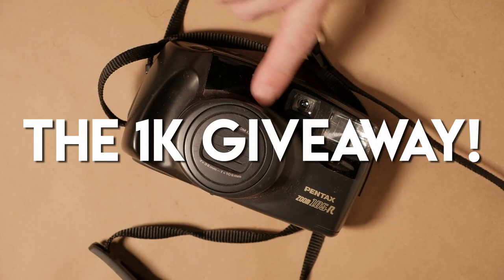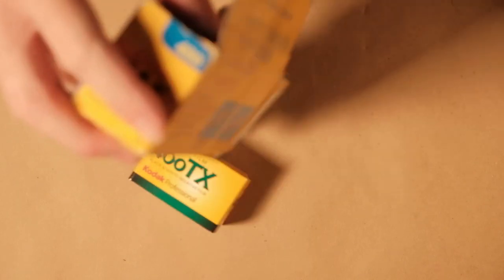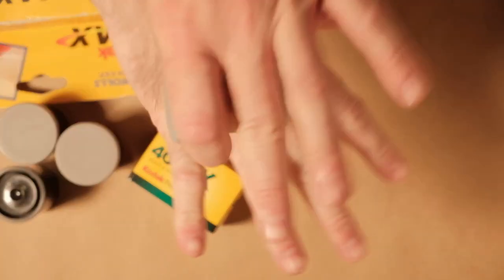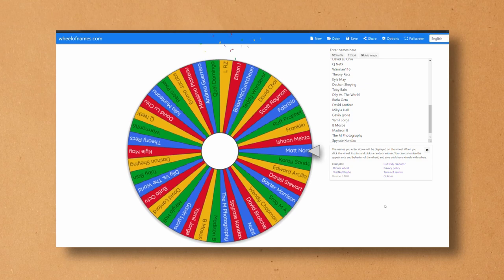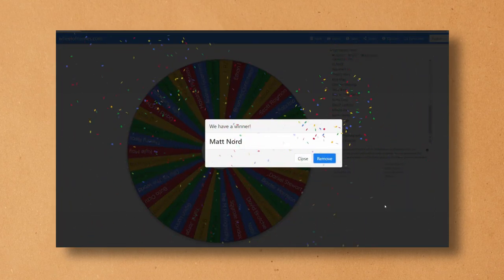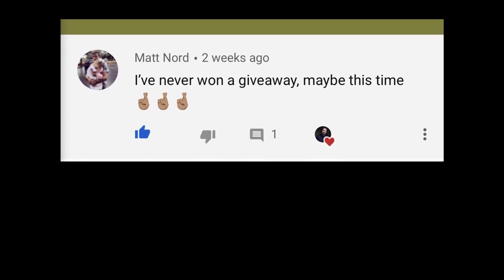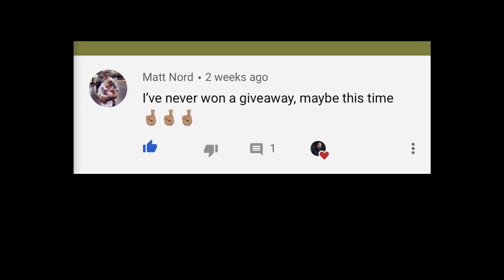We'll have the drawing right here, but first I'm going to finish this roll on this Kodak Bantam Special. We did it — we're at 1000 subscribers and I'm giving away this Pentax point and shoot and a bunch of film of various types. The winner is Matt Nord, who has never won a giveaway before, so how convenient. I hope you enjoy it. Please be in touch with me — I need your address and I will do my best to delouse the item, or we can wait or arrange anything that you want.